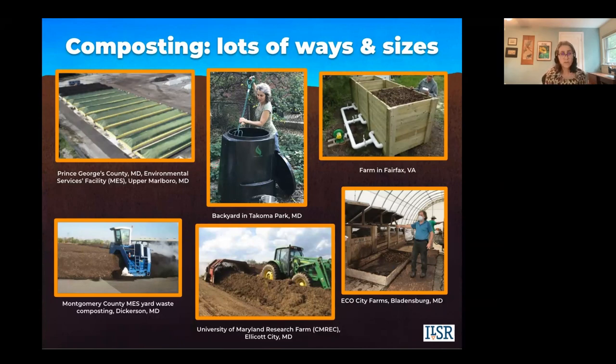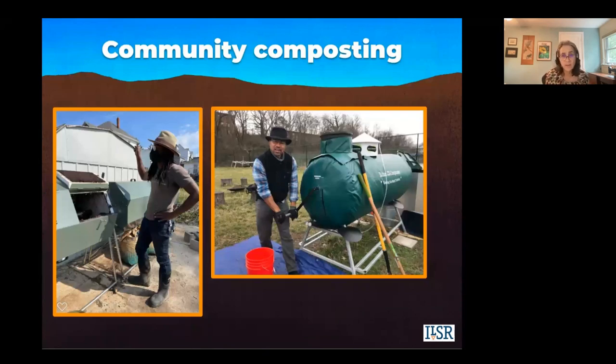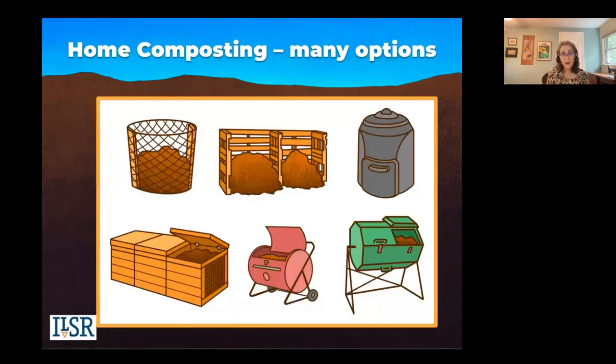Before jumping to home composting, I want to say a word about community composting — the not-so-radical idea that compost is used within the same community where the material is generated and the community participates in some way. There are many ways to do community composting, including in-vessel rotating tumblers of different sizes, open windrow piles, and more farm-scale sizes. We have lots of resources on community composting on our website. But today we're focusing on home composting.